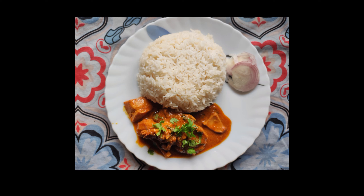Hi, welcome to my channel, Simple Recipes by Suvarna. Today we will do chicken korma.